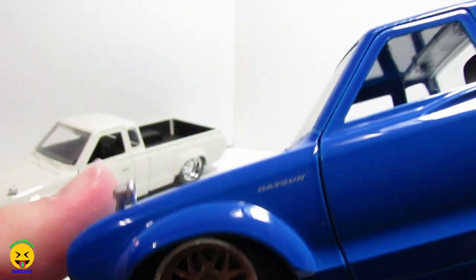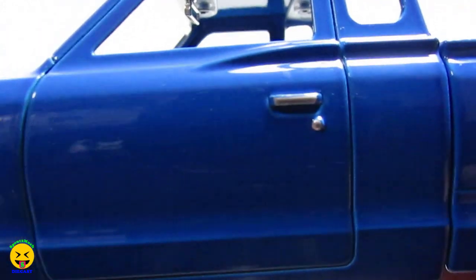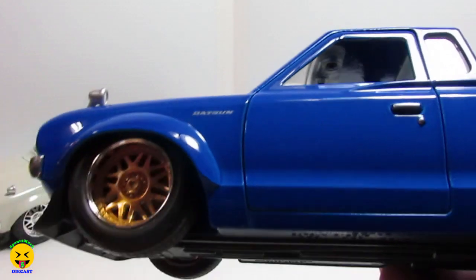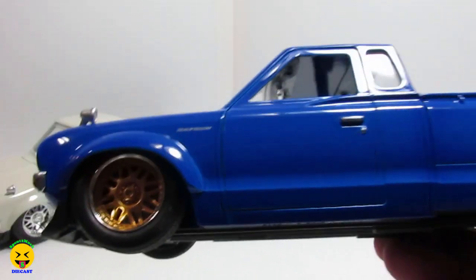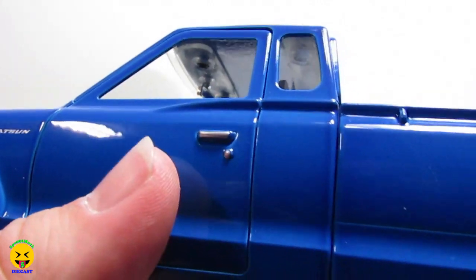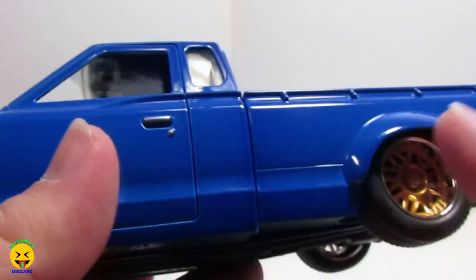The side mirrors here are that rubbery type, just painted silver. Going along to the side — very clean. The only thing you've got is the Datsun logo on the fender. They put a little bit of silver for the door handles. And then it's got the gold with a chrome lip around it for the wheels, and of course the rubber tires. The base is plastic and everything on here is die cast. I do love the blue and the gold — that's like true JDM right there. They do STIs like that and all that cool stuff. I really love the color scheme. The other cool color scheme I like is the pearl white with the gold wheels.